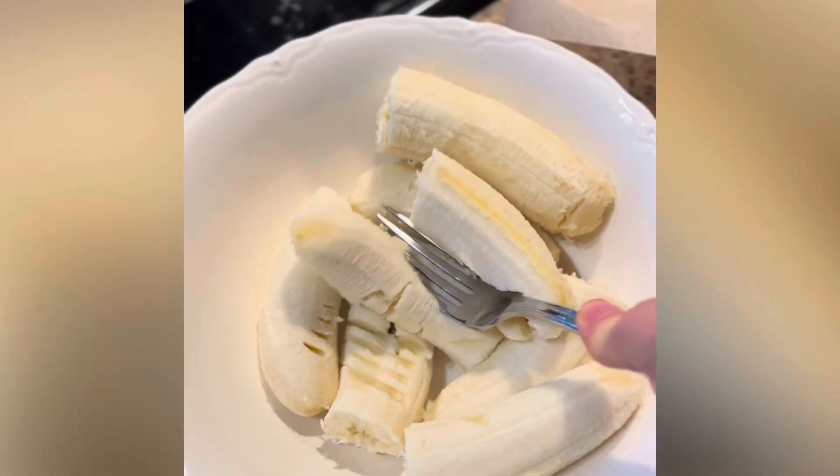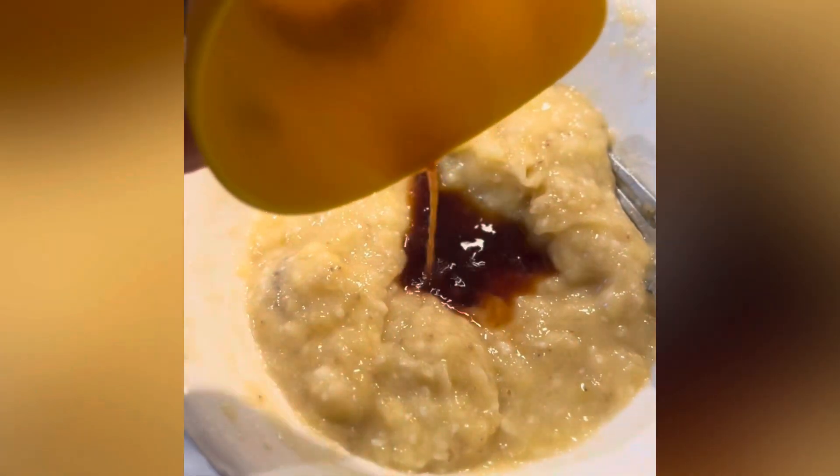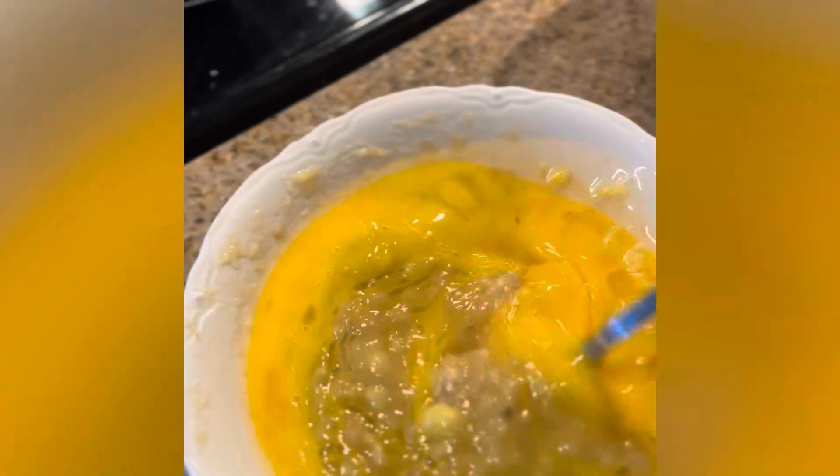Then mash three to four overripe bananas. Add two teaspoons of vanilla extract and a quarter cup of coconut oil. Whisk together four large eggs. Combine all wet ingredients and gently mix together.